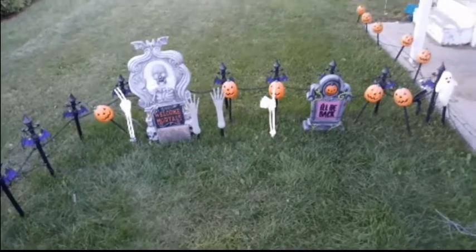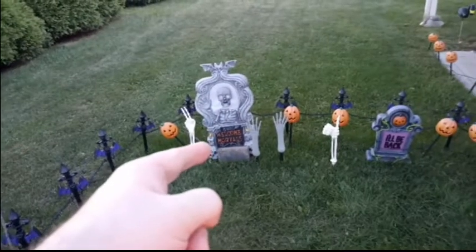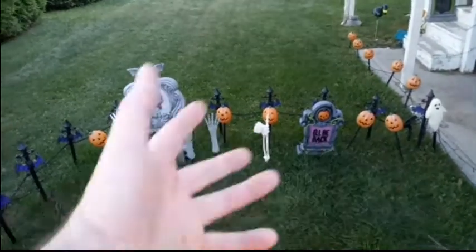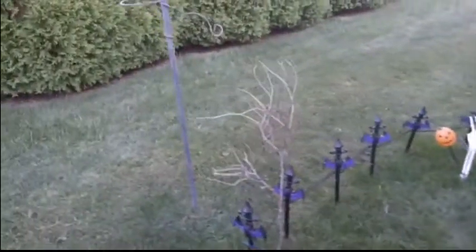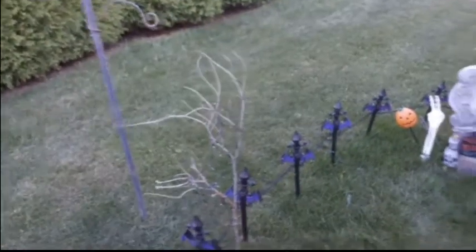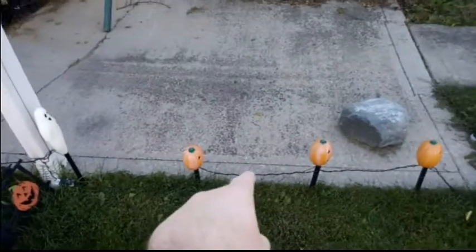Welcome to my Halloween decorations display! You can see there's a new tombstone and some pumpkins in the background — they don't work anymore but they make a great static prop. Here is a tree branch I'm using as a dead tree, with orange lights around it. All solar powered, of course.